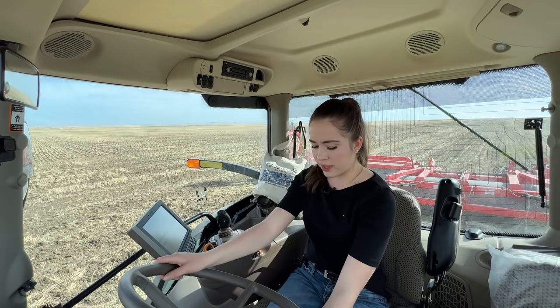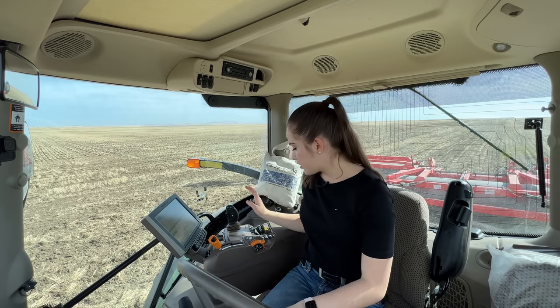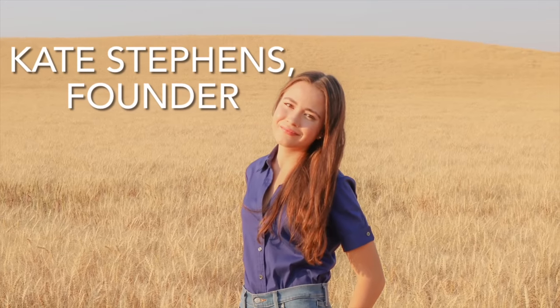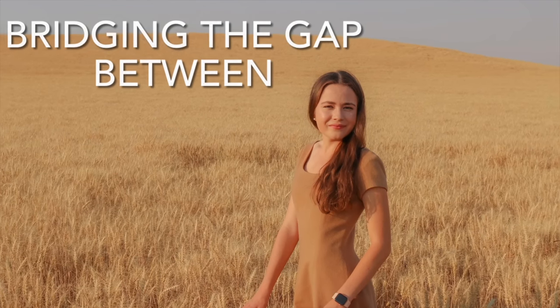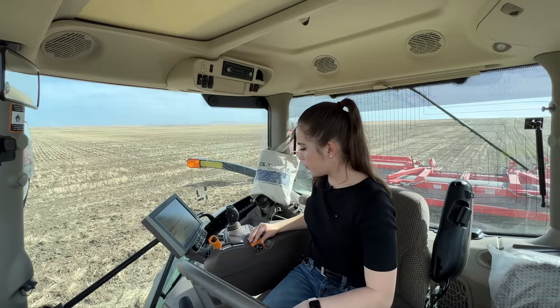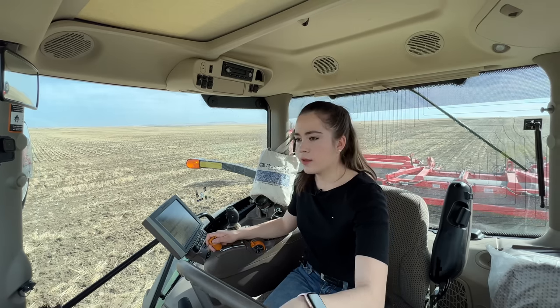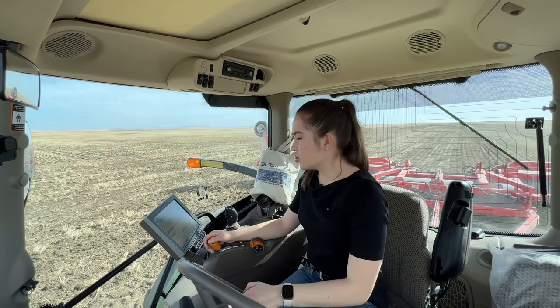I'm just about to get started. The tractor's been running for a while because with diesels you have to make sure to let them warm up. I've put my steering wheel down, I'm going to bring my RPMs up. I'm in park right now, so I'm going to make sure I'm in a slow speed and then start going again.